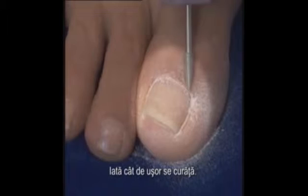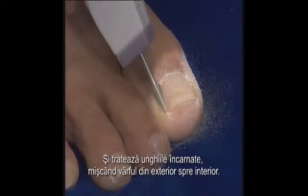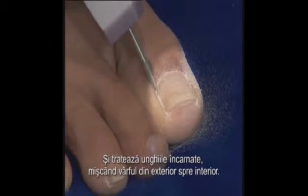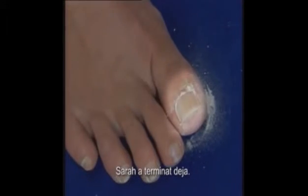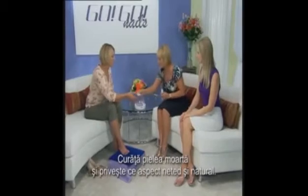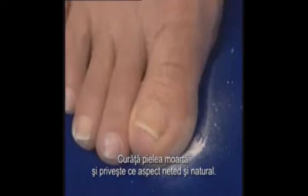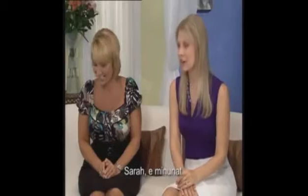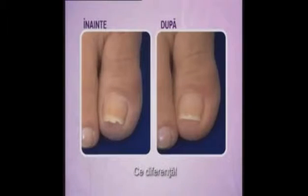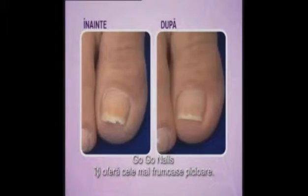Look how easily it comes off. And she's also treating ingrown nails by moving the point from the outside towards the inside of the nail. Sarah's just about finished up now. Wipe away the dead debris of skin. And just look at the smooth, natural-looking finish. Perfectly trimmed toenails. Sarah, that's beautiful. Look at that difference.